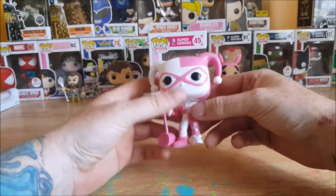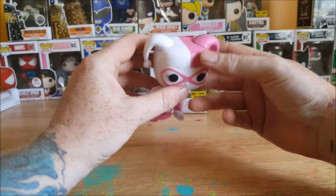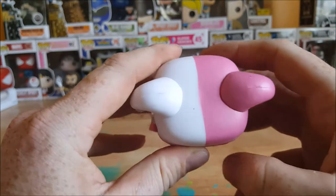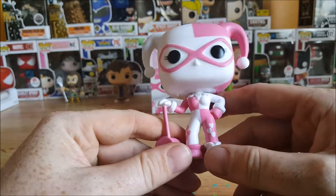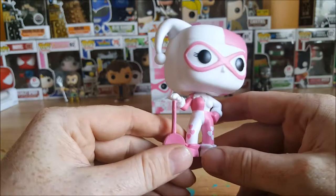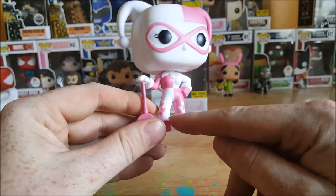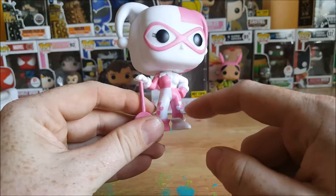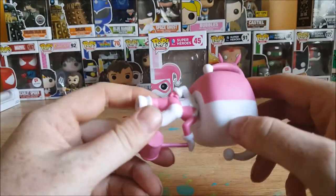So now let's take a look at this paint job. Pretty sharp on the mask here, a little fuzzy right here. Overall not bad. The hearts are pretty nice — nice straight lines, solid lines. A little bit of paint bleeding right between the pixie shoes and the pants. But overall not bad.